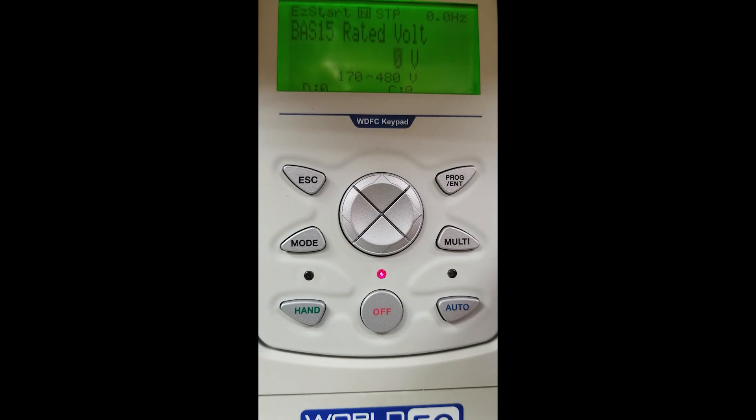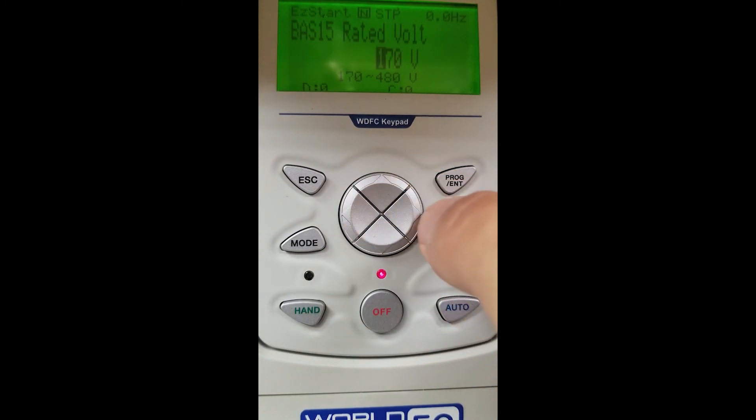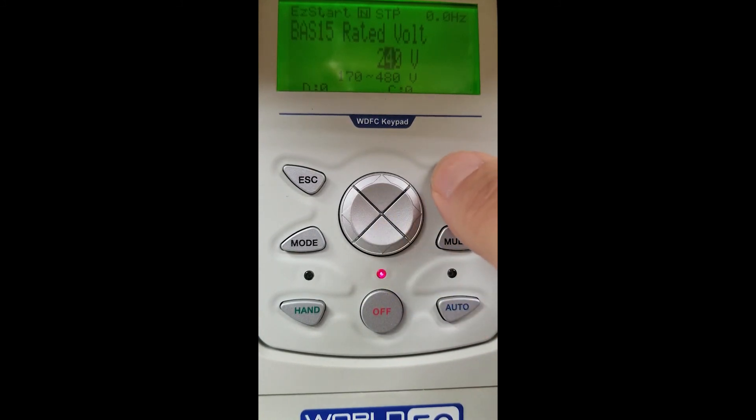Rated voltage. My rated voltage on my VFD today is 240 volts, so we will use our arrow key and go up until we get our desired 240 volt setting and hit our enter key.